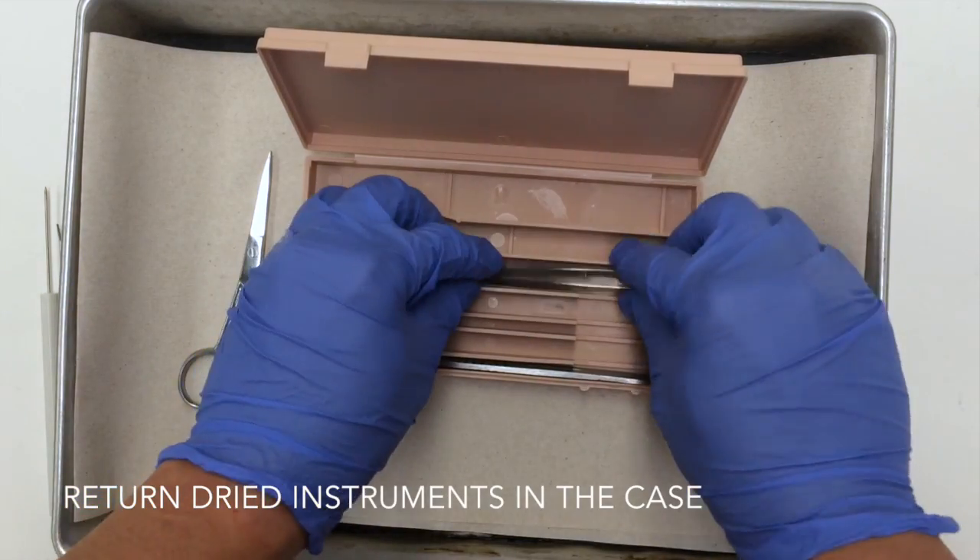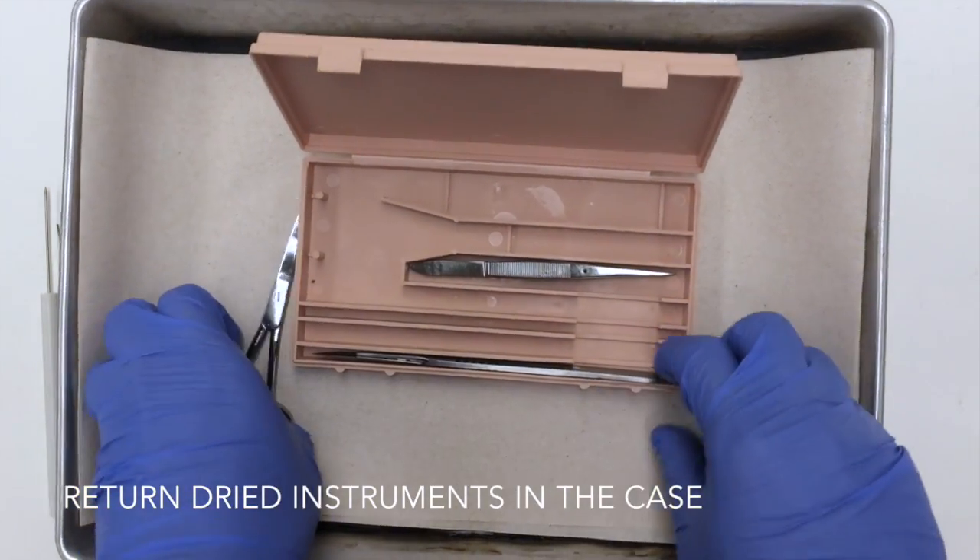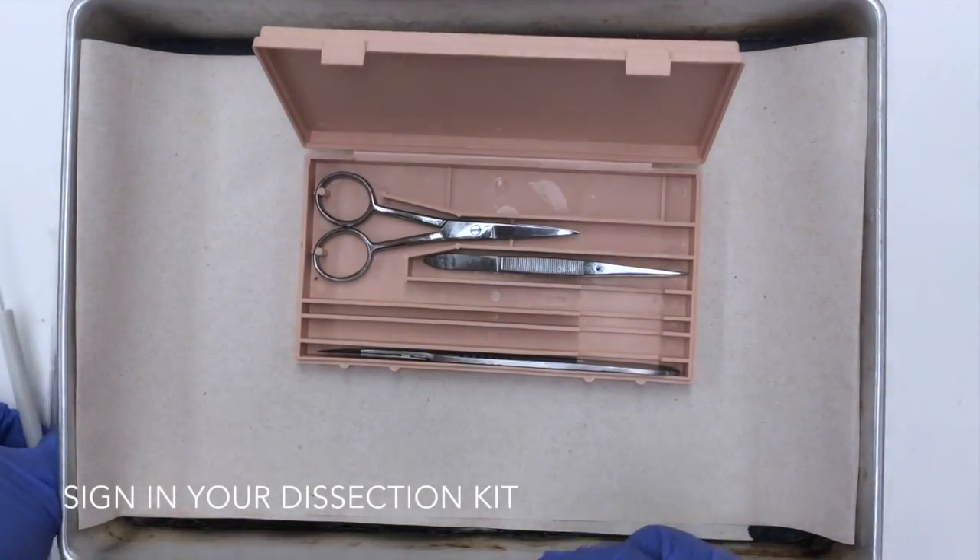Upon completion of your dissection, make sure you wash and dry the instruments, put them back in the case where you found them, and then sign them back in.